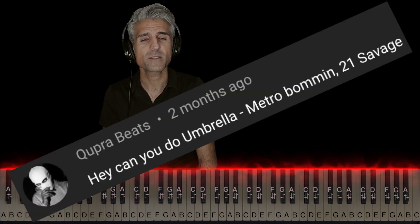So now here's how both hands line up. But before I show you that, I want to give a big shout out to QPrav Beats and YT for the song request.